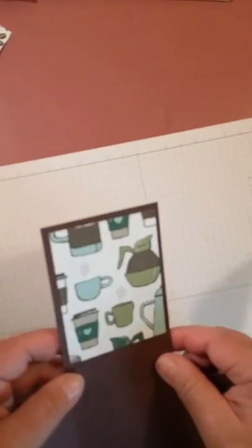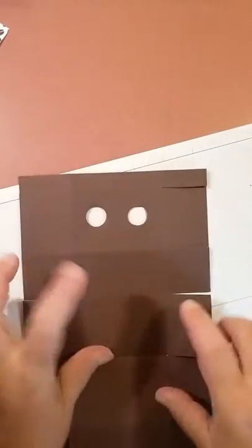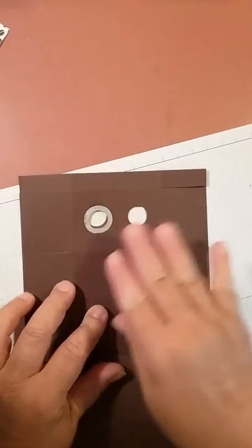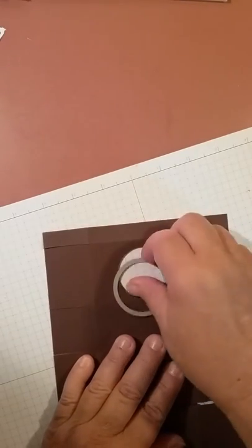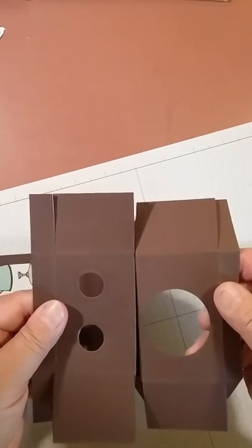Take the pieces without the DSP, apply lots of Fast Fuse, and put them together. Once assembled, you'll have your two sides joined with your flaps — this is the middle of the box. Before going further, take your swirly scribble circle and cut those out with the Big Shot. Then take the smaller of the two circles from your layering circles and place it right there for your K-Cup. Both of those cutouts are on the two-inch piece in from the ends.